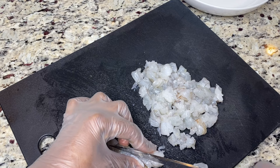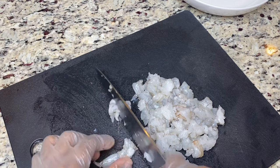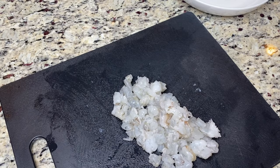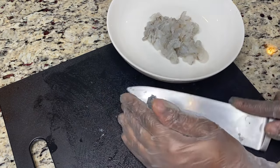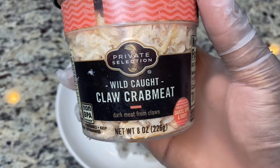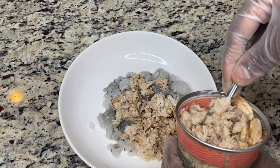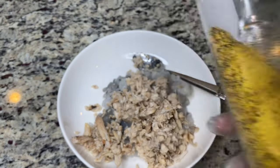Now that's done, I'm moving along with the shrimp — this will be part of my filling as well. I'm cutting them into good-sized cubes, not too small and not too big. And now for the star of the show: the crab meat. Just add it to the shrimp and set aside. I did season mine, but you don't have to — that's just a step I like, but it's totally up to you.